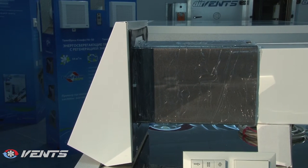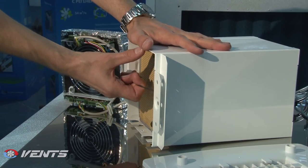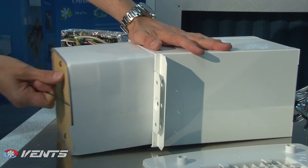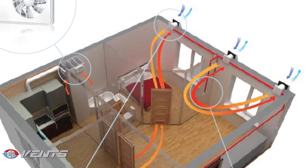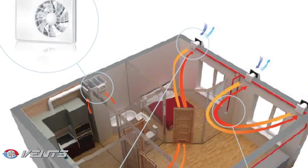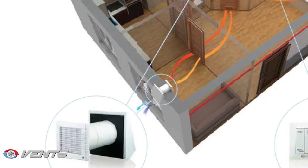The ventilator is extremely easy to install. First, make a square hole in the wall, then attach the external hood and install the indoor unit bus bar duct. Install the filters and the heat exchanger into the air duct, then mount the indoor unit and the automatic control system.